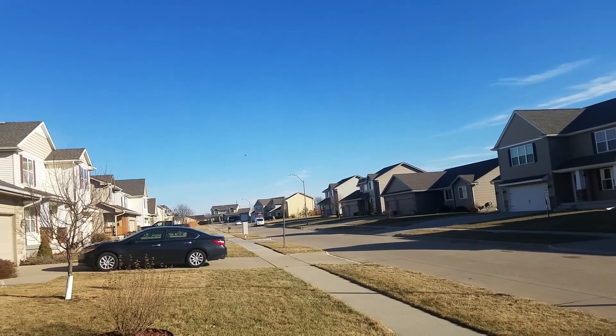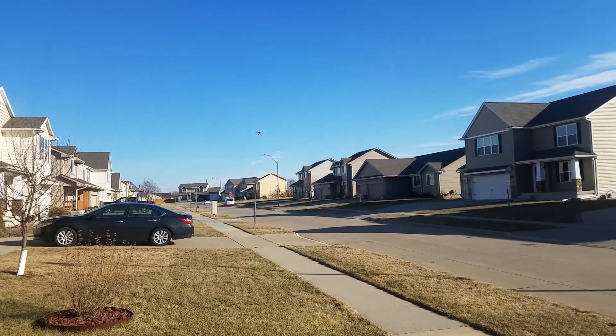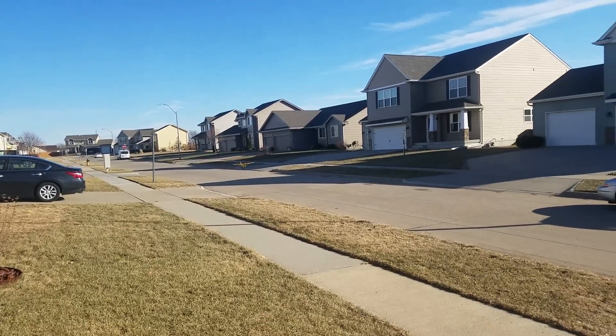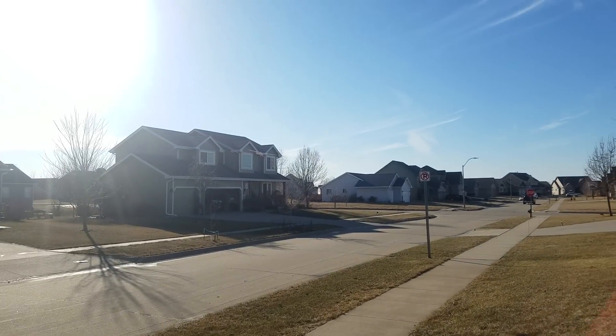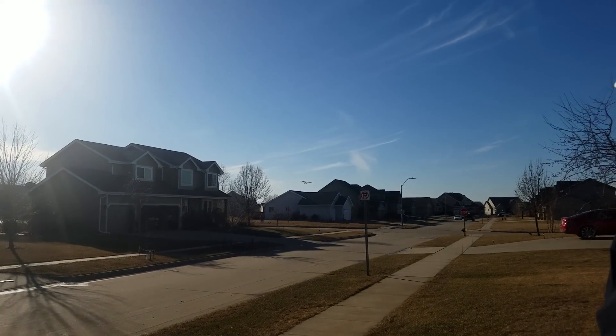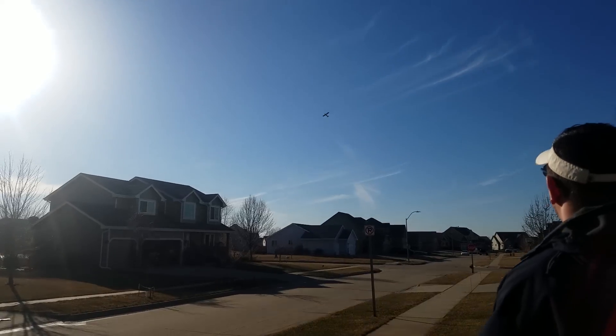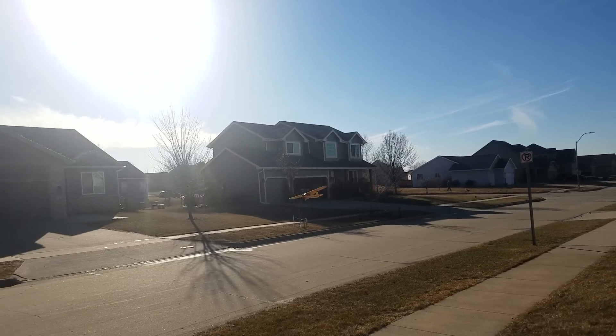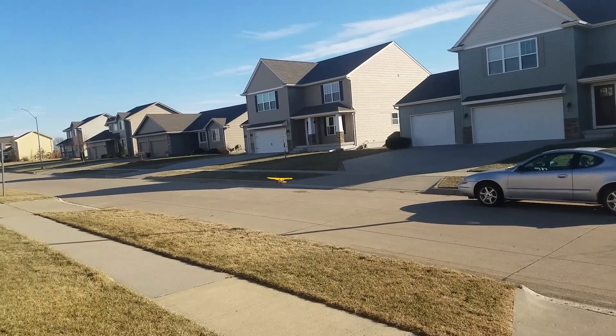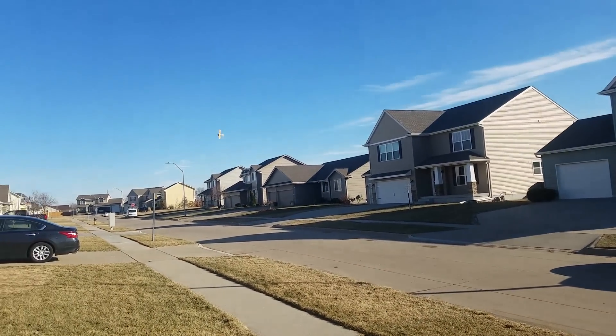Okay, here we go. Real slow pass here coming. Coming out of the flaps — that was my takeoff flaps, by the way. A little full turn, full landing flaps engaged.